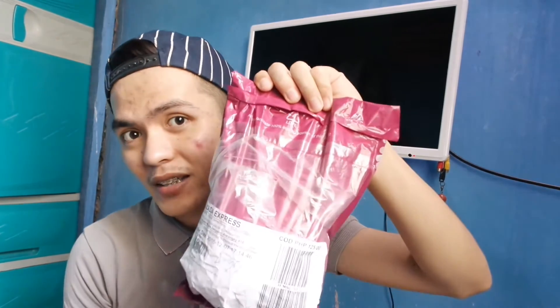It's an Althea Korea order, one of my favorite online stores for Korean brands. I'll go ahead and put the link in the description box below for their website. And by the way, before natin i-open itong malaking package from Althea, buksan ko muna itong papakita ko sa inyo isang nabili ko sa Lazada na nakasale. So buksan natin siya guys.